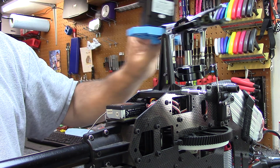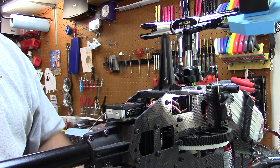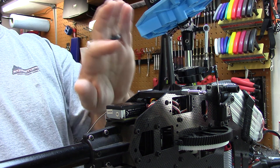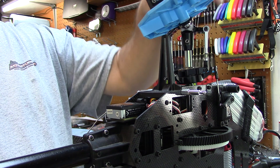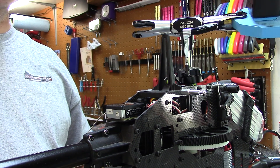When you get zero all the way around, you now have a perfectly level swash. So once you get further in your setup and you go to check pitch, no matter where you move your pitch gauge at center stick — at 50%, 50 in, 50 out — you'll have zero all the way around. Swash plate is perfectly level.